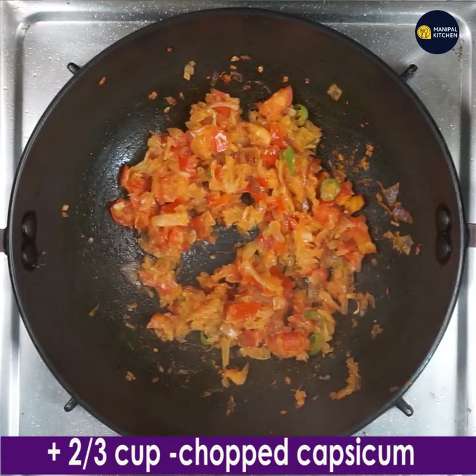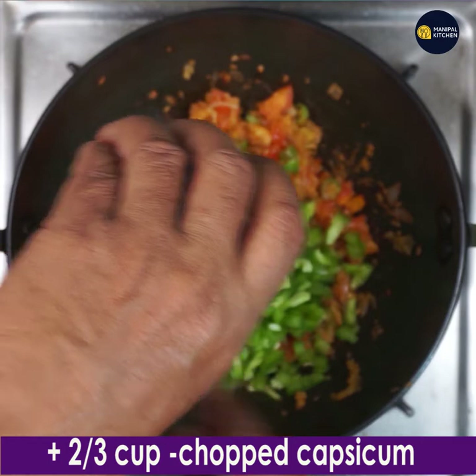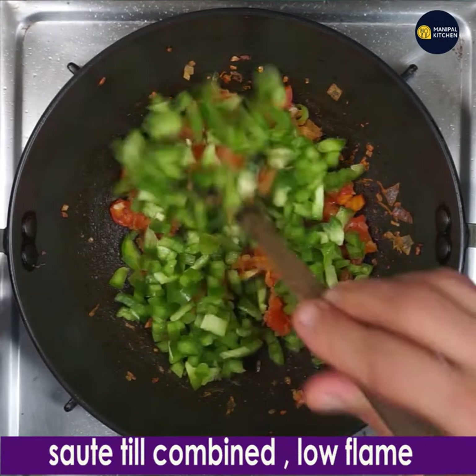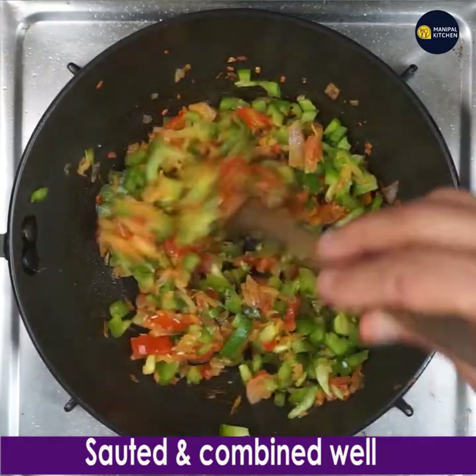Add 2/3 cup chopped capsicum and keep stirring on low flame till it is combined and turns a little softer.